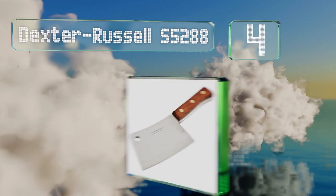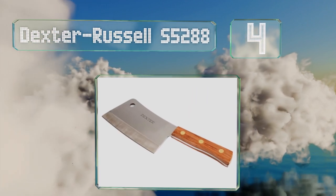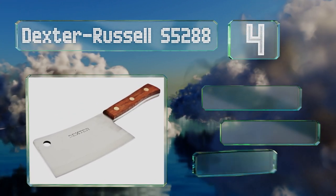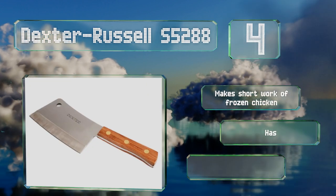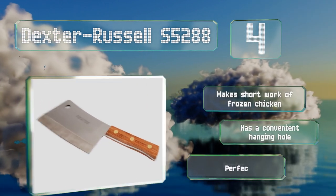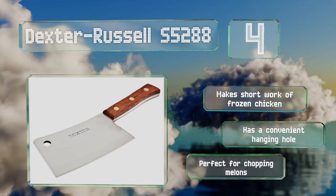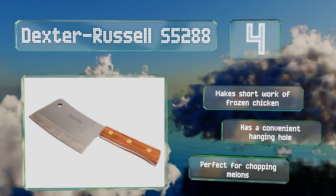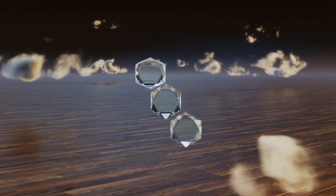At number 4, the Dexter Russell S5288 boasts a classic design with a beautiful rosewood handle that's secured to the blade tang with brass pins. It has the heft needed to smash through bones while its high carbon steel blade is sharp enough for precision cutting. It makes short work of frozen chicken, comes with a convenient hanging hole, and is perfect for chopping melons.